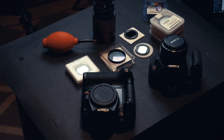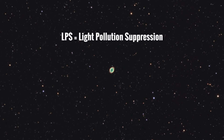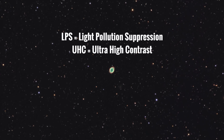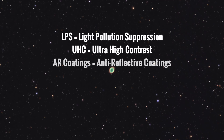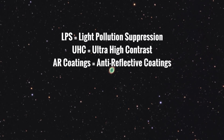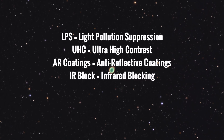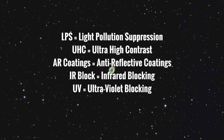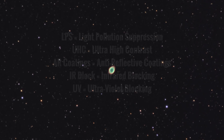Some of the commonly used terms when it comes to astrophotography filters are: LPS — light pollution suppression; UHC — ultra high contrast; AR coatings means anti-reflective coatings; and then there's IR cut filters and UV cut filters. IR is infrared blocking and UV is ultraviolet light blocking.